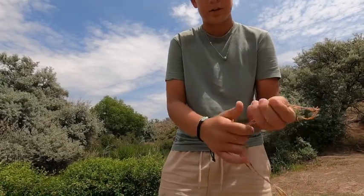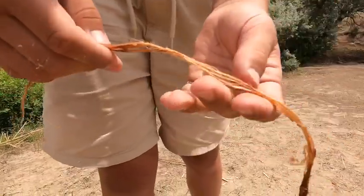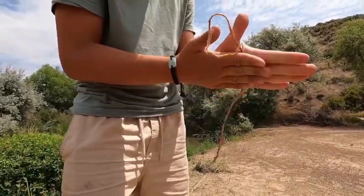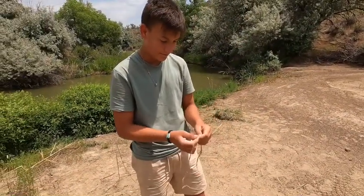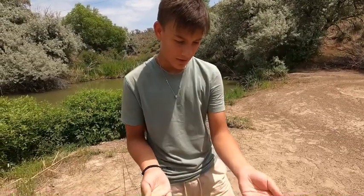You want to do it pretty well — it'll turn a lighter color the more you roll it. Lighter is better, though it doesn't have to be too light. You're breaking up the fibers into their individual strands.